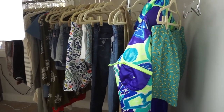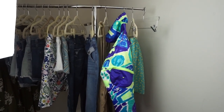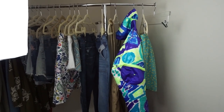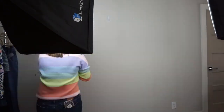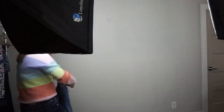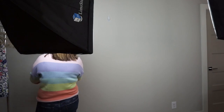Right next to me I have the clothing rack that I prepared in my last video — this is everything I'm about to take pictures of. I keep it as close as possible to where I'm taking the photo so I don't have to do as many steps. You want to try and eliminate as much work as possible and just streamline your process. I'm going to go ahead and show you just how I photograph this rack.